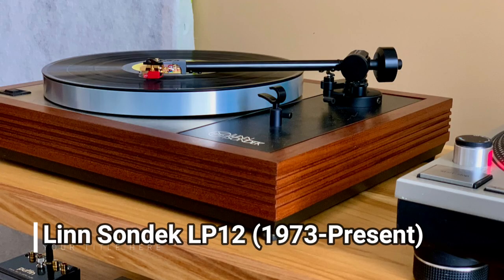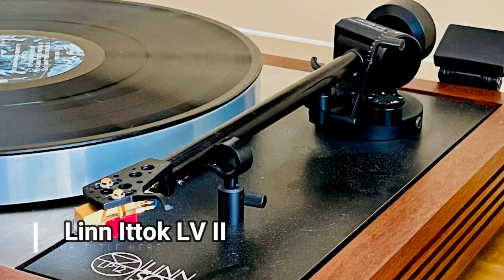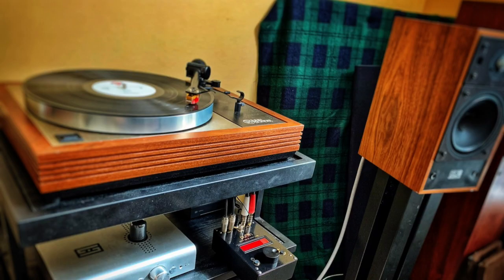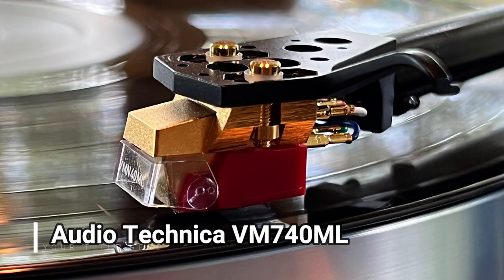So what did I do? I decided to compare the stock Rega to a turntable I know very well — my old Linn Sondek LP-12. Yes, the same turntable that British enthusiasts used to compare the Planar 3 to, referring to it as the poor man's Linn. The 1988 Linn is stock as well and has the Valhalla power supply and excellent Ittok arm. It's been the most often used turntable in my collection since I acquired it about a year ago. Before I installed the upgrades to the Rega, I mounted the same Audio-Technica moving magnet cartridge to its tonearm to match the one on the Linn.